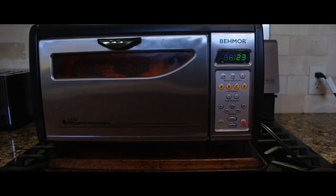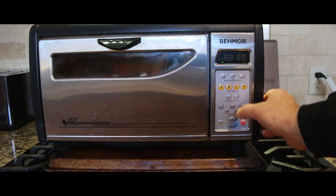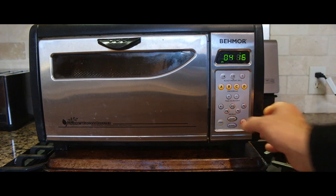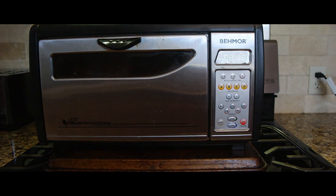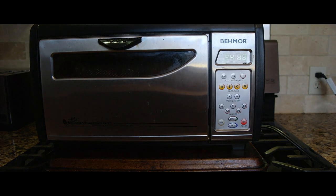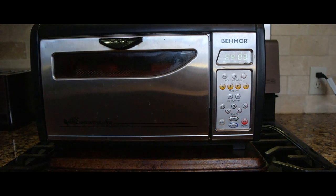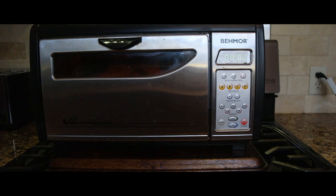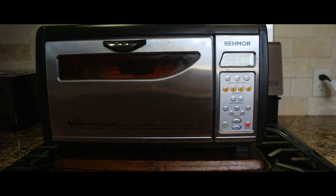At the four-minute, four-and-a-half-minute mark, you can see it's blinking. If I don't hit the start button when it gets down to four minutes, it will stop — so it's important that you watch it. That's why I set the timer for 13 minutes, so I have a little time to get over here. I hang out for about 30 seconds, and then once it gets down to four minutes and 30 seconds I hit the start button and she goes.